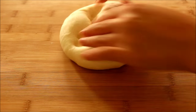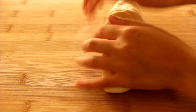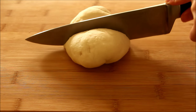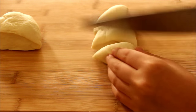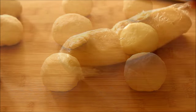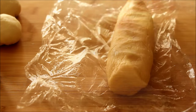Once the dough has risen, take it out and lightly knead it just to get rid of the gas inside. Divide the dough into 6 equal pieces and roll them into balls. Set these aside and we're going to go back to our cookie dough — take it out of the refrigerator and divide it into 6 equal pieces as well.